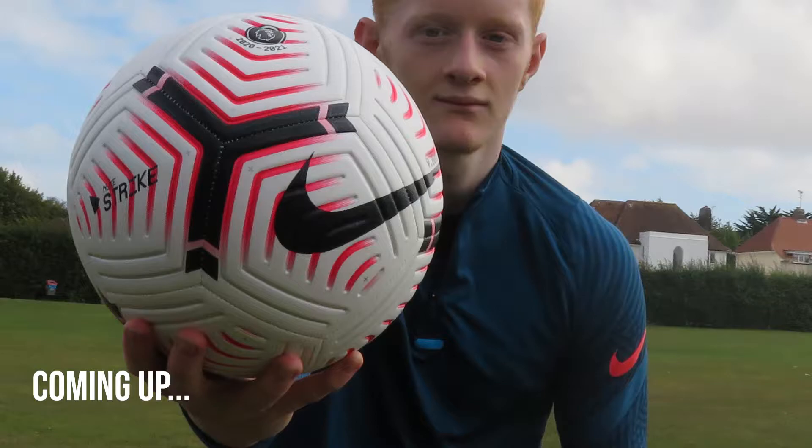Okay guys, so the other day I got the new 2020-21 Nike Sculpt Premier League football. So far I've trained with the ball once, here's how it went.